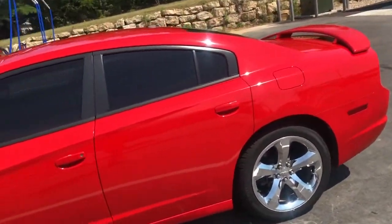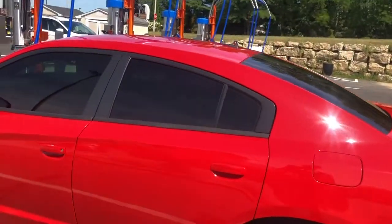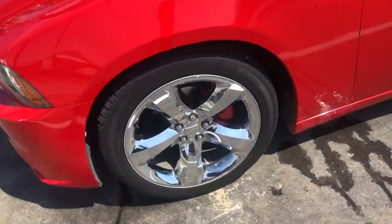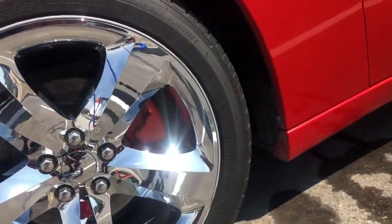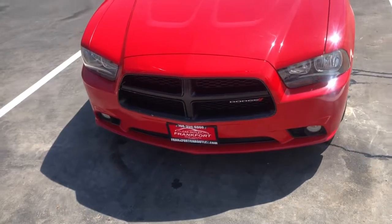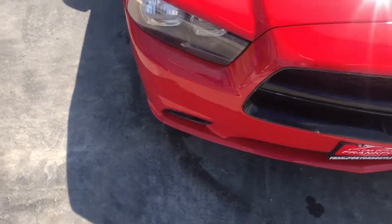Outside, the tint is factory right now but I'm gonna make it a lot darker. I like dark tints — I promise I'm gonna get it tinted. We got the 20-inch wheels, the red brake calipers going on. So far the only thing I've really done to this car is blacked out the grill. Wheels are coming next, and headlights.